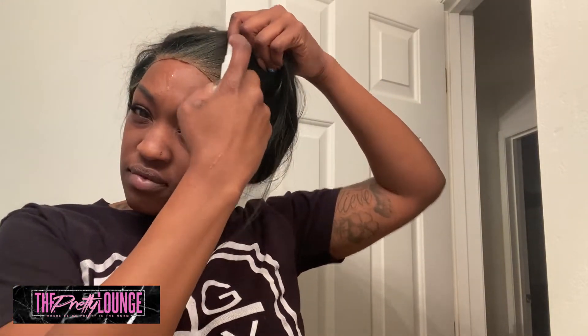Now I'm using Erica J's lace remover adhesive remover spray. I didn't have the Bowl Hold removal, I had some Erica J on hand, so this is what I used to take this wig off. As you can see the front was kind of rolling up because it was time for it to come off.